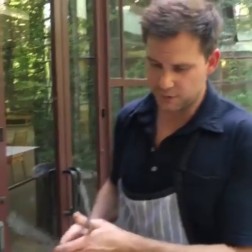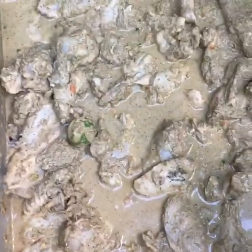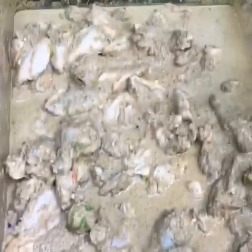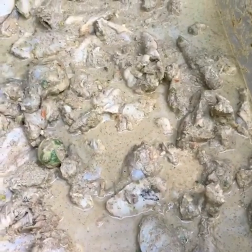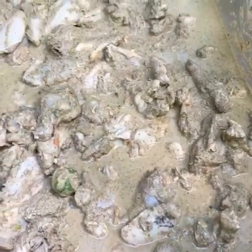We've got a lot of chicken wings here — flats and drums. In this marinade we've got a ton of allspice, thyme, some oil, a bunch of lime, scotch bonnet chilies or habaneros, salt, pepper, and a little fish sauce. That's all marinated overnight.